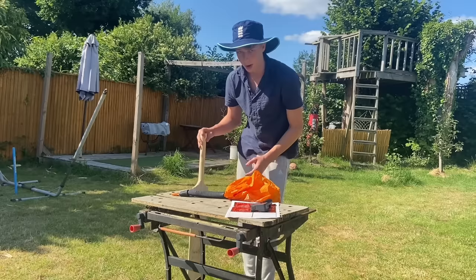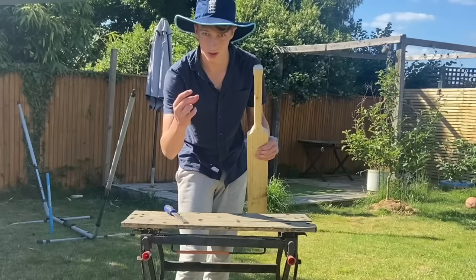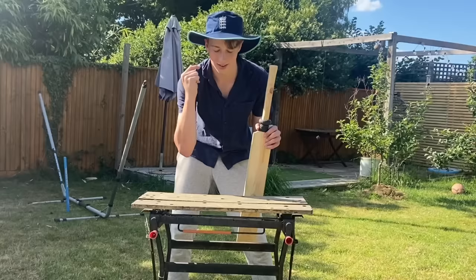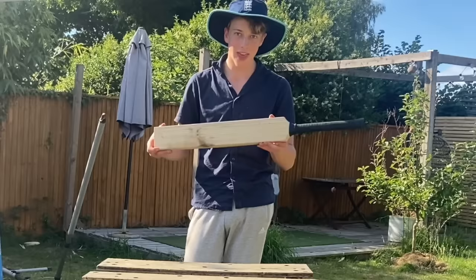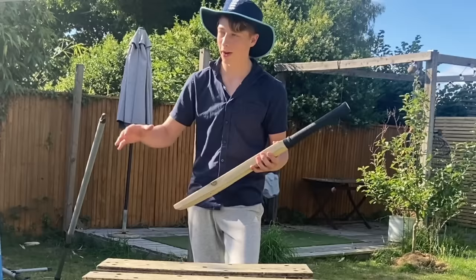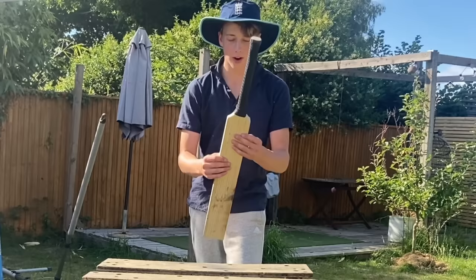I'm here now with the bat — time to grip it up, sticker it up, and get to the nets to test it out. Grip in three, two, one. That took a while, but we're ready to roll the grip up to the top. You can probably tell by the change in light that it's been a while, but it is finally done.